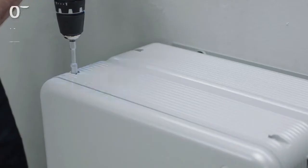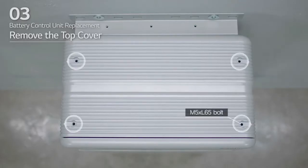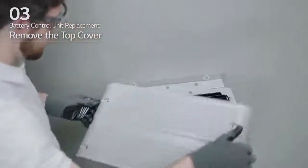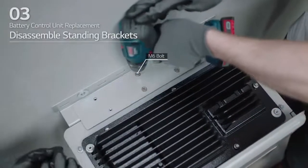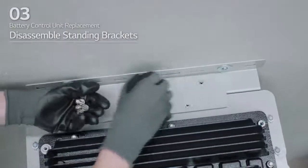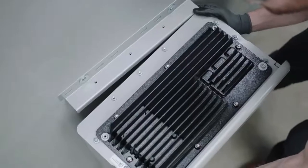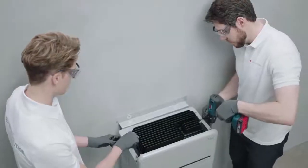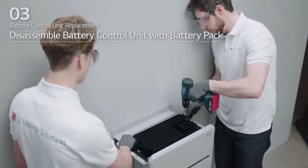Loosen the 4 M5 by L65 bolts and remove the top cover. Next, loosen the 6 M6 bolts and remove standing bracket 2. Loosen the 6 long bolts to remove the battery control unit from the battery pack.